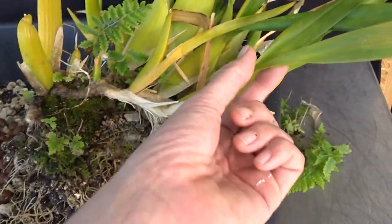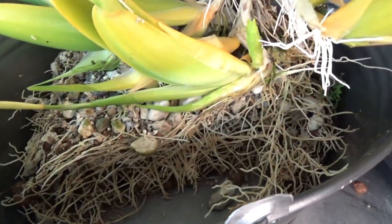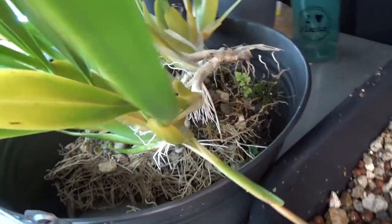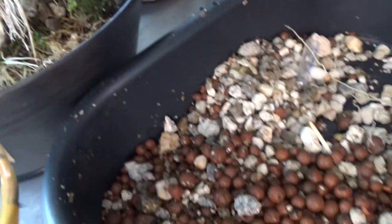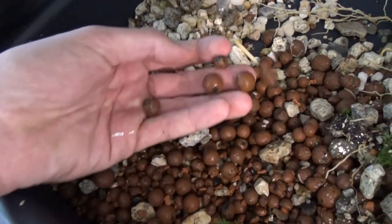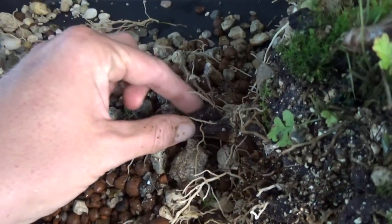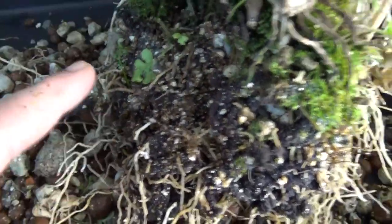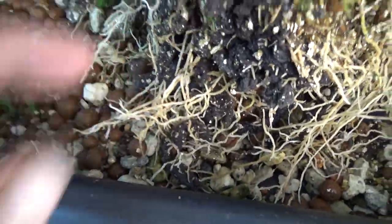I was expecting quite some roots because it's just doing so wonderfully well — it's blooming like crazy and making new growths — but this amount I had no idea. I just wanted to show you before it gets filled up with the media again. I had it in LECA, pumice, basically everything I had laying around, some Cintiq which I don't use anymore. But you can see it's doing very well — beautiful healthy roots.